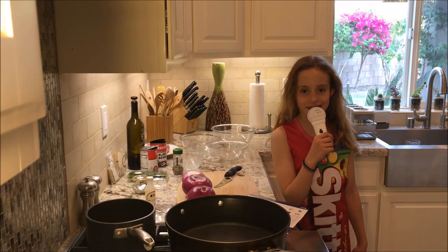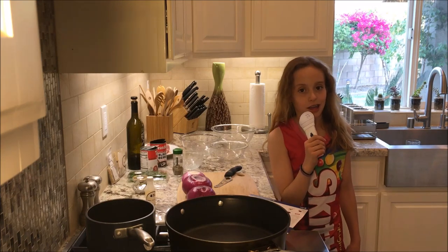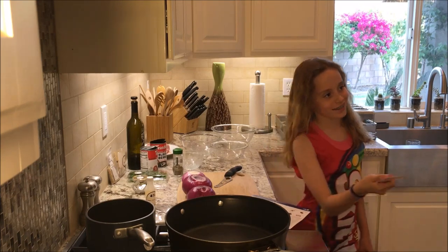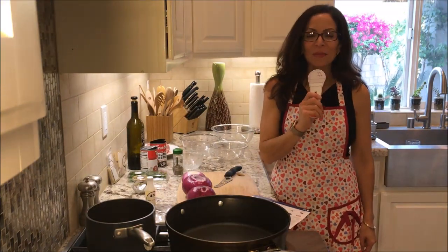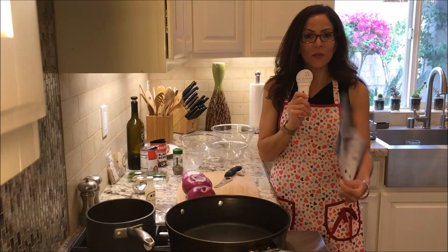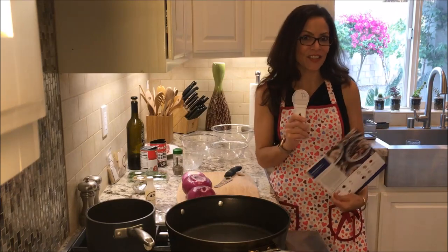Hi, welcome to today's cooking show. Today my mother Ramona is going to be doing all the cooking while I finish my homework. Hi, my name is Ramona and I will be doing the Blue Apron cooking for this wonderful recipe, spiced pork, that I received in a delivery yesterday evening.